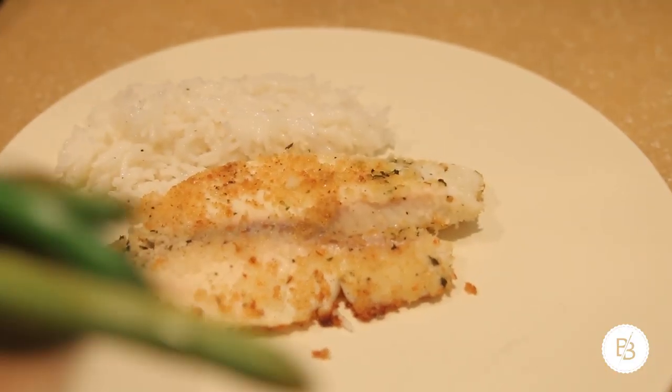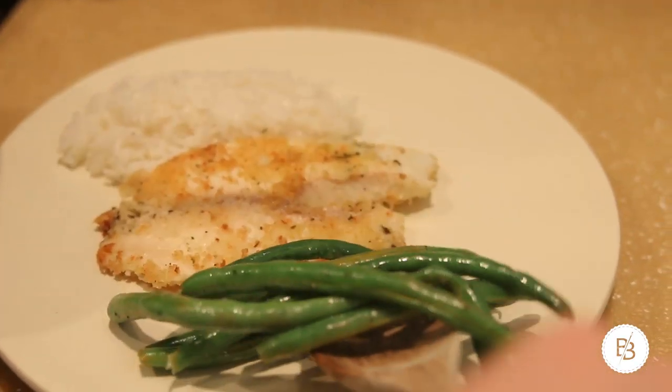Everything is done — we'll plate everything. It's a really good, low calorie, really filling, delicious meal, and this one serving cost me less than five dollars, so it's also cheap.